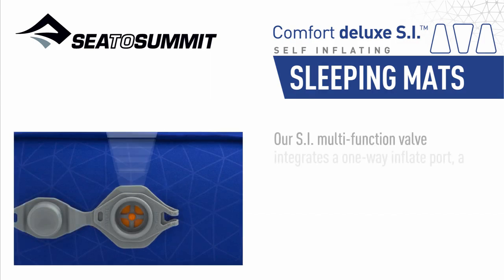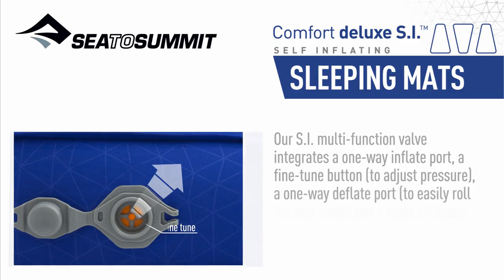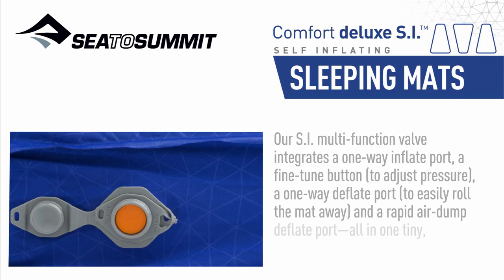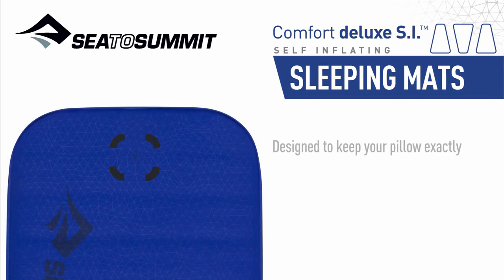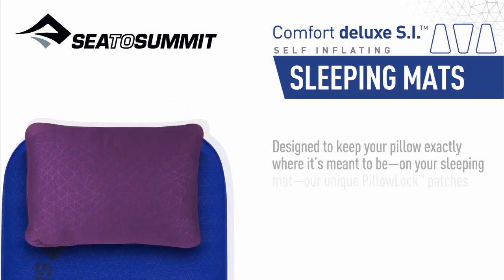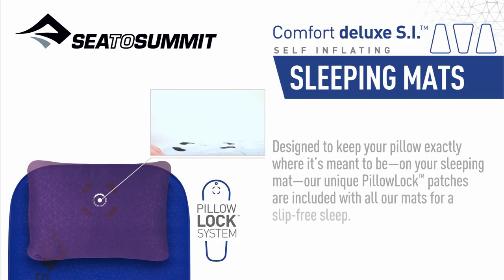Our SI multi-function valve integrates a one-way inflate port, a fine-tuned button to adjust pressure, a one-way deflate port to easily roll the mat away, and a rapid-air dump deflate port — all in one tiny, low-profile unit. Designed to keep your pillow exactly where it's meant to be on your sleeping mat, our unique pillow lock patches are included with all our mats for a slip-free sleep.